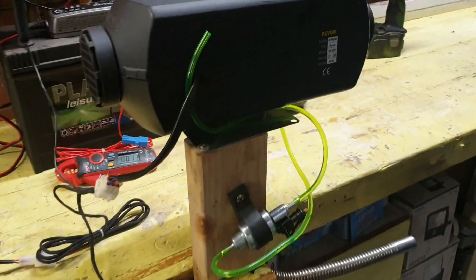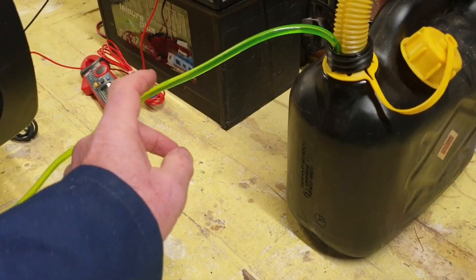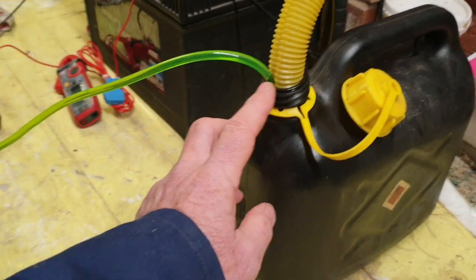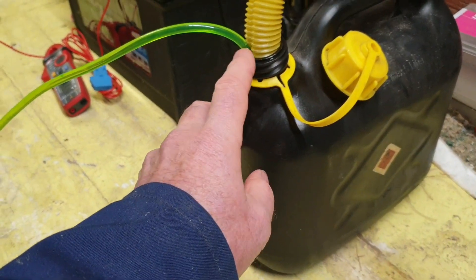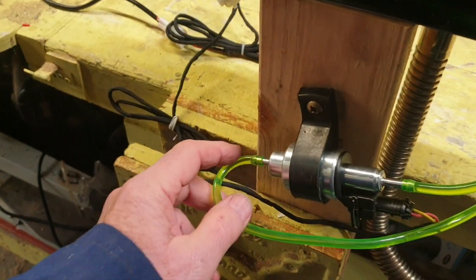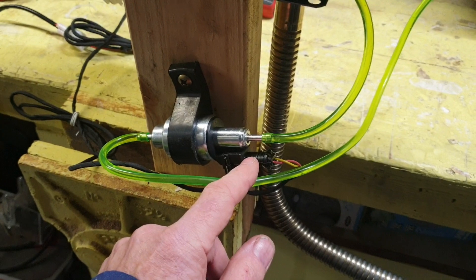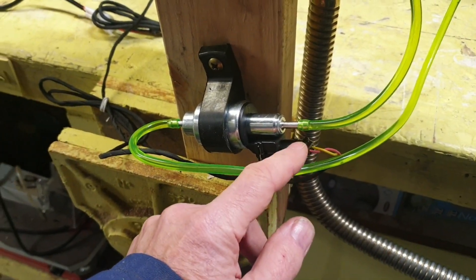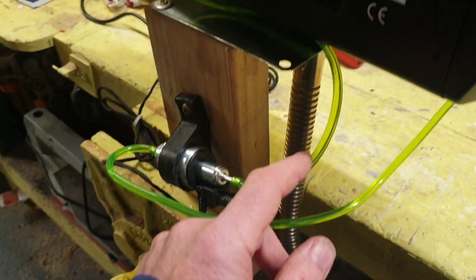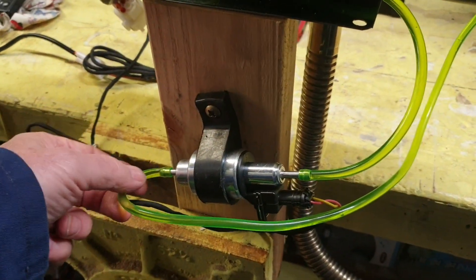You get a green pipe with the kit, which isn't supposed to be much good — I think I'm going to swap it for some white nylon pipe. You can see the pipe comes out of this diesel container, wedged into the inlet of the pump. There are no direction arrows on this pump, but the outlet is at the same end as the electrical connection.